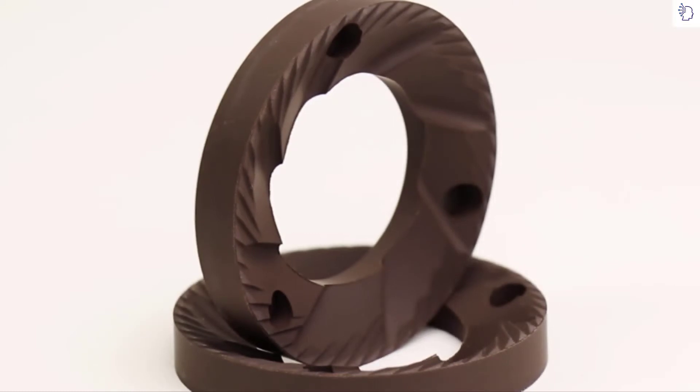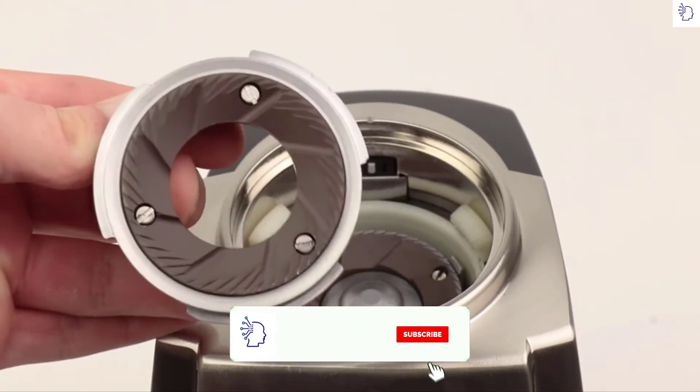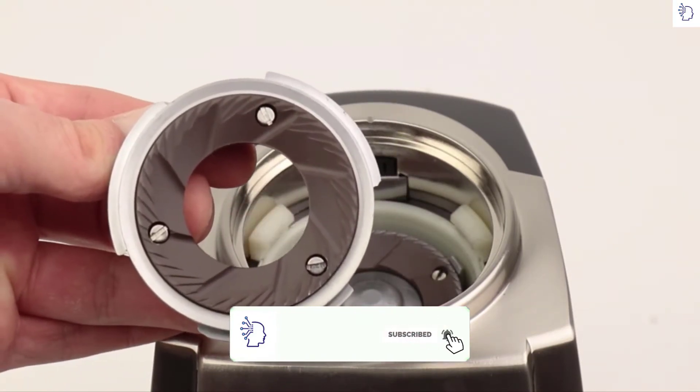The Vario's flat ceramic burrs offer excellent multi-purpose grind uniformity for espresso and brewed coffee alike, and they're longer-lasting than steel burrs.